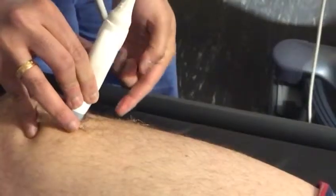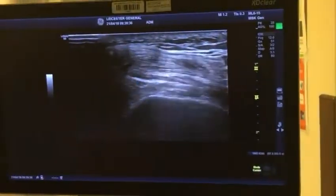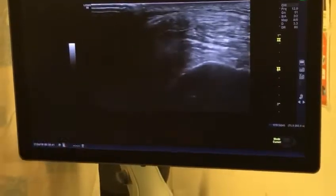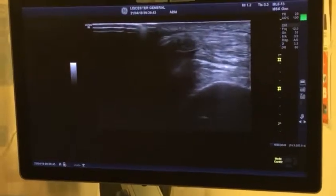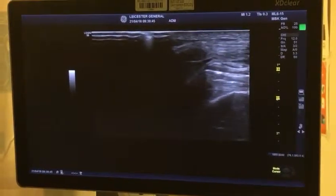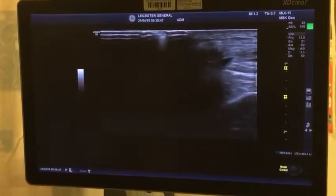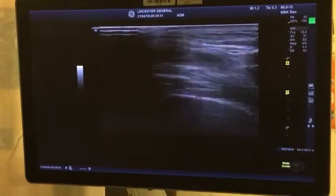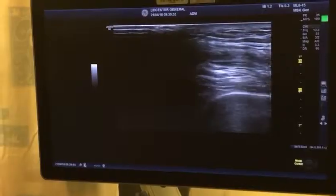You bring the needle lateral to medial — the same as for the popliteal level — and go into that recess. You can still see the fluid. That's where the lateral approach is done. This connects to the joint — the suprapatellar recess is an out-pouching, so you're getting into the joint. That's your knee joint injection.